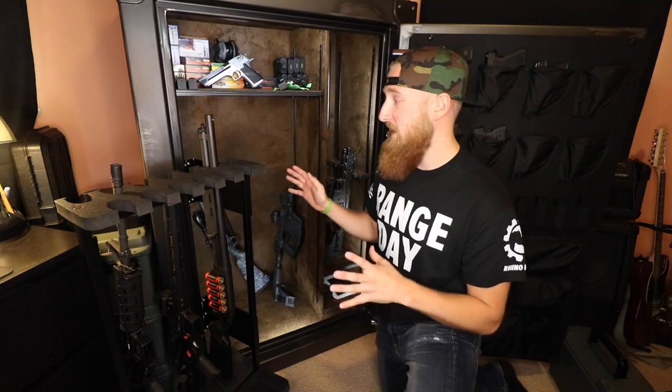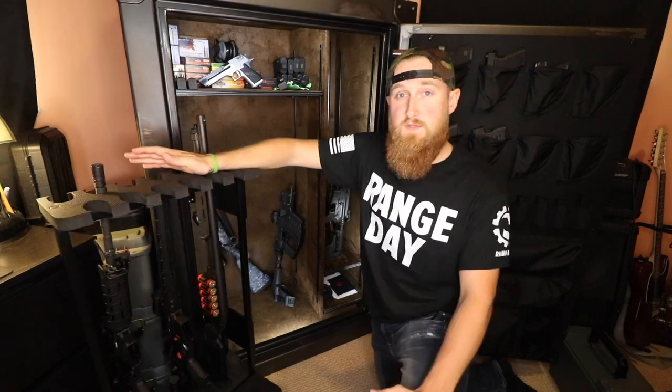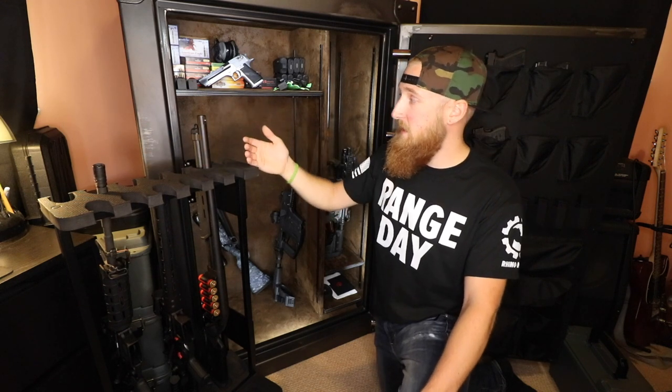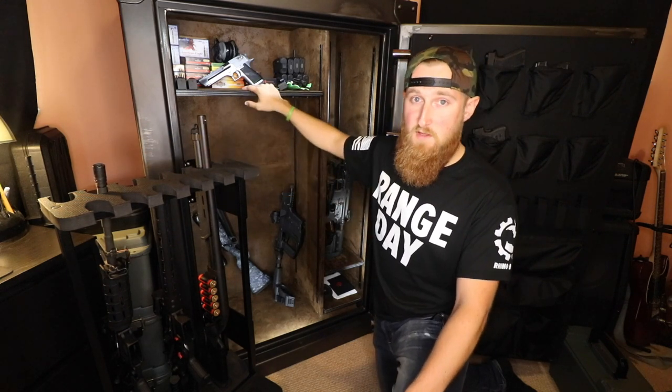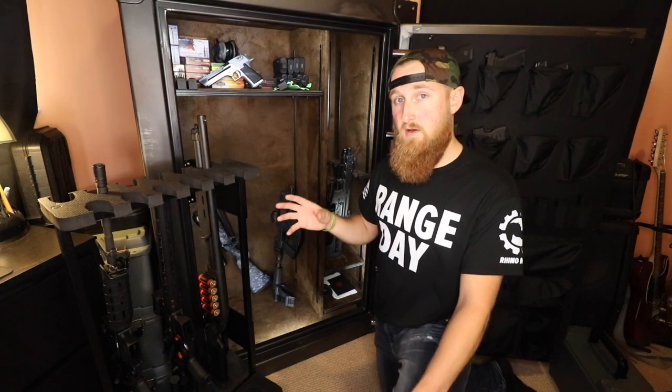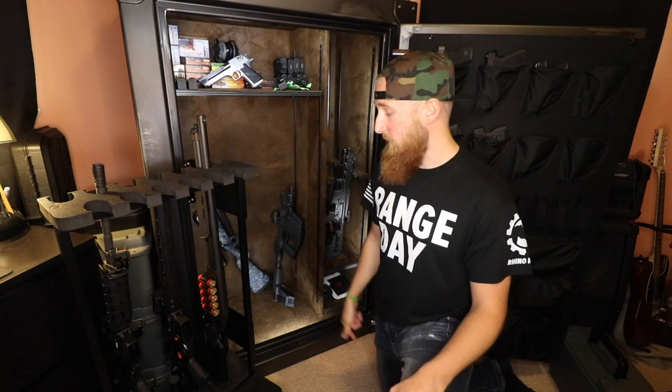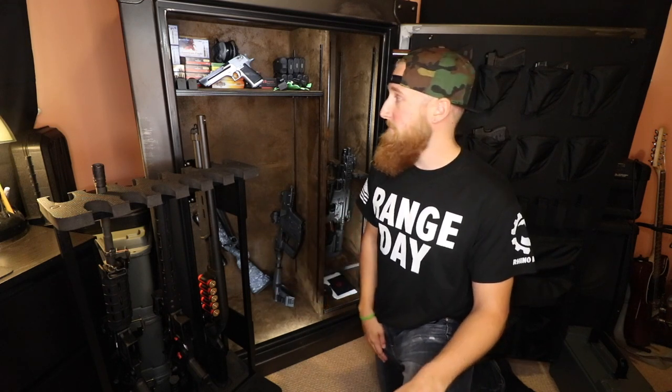Buying a safe is like buying a car — there are so many options. The swing-out rack, lights, shelving, and lock type are all optional. You can go with a standard dial combo lock or an electronic option. A lot of options can be selected through Rhino Metals, but you can also source things elsewhere. This lighting package, for example, is motion-sensored — after four minutes with the door closed it turns off, and turns on when you open it. Six LED strips, two on each side, one top and one bottom — I got them on Amazon for about $35.